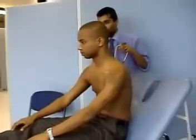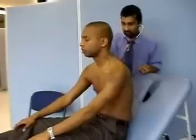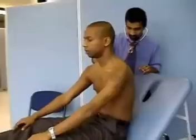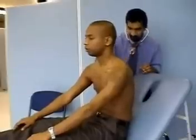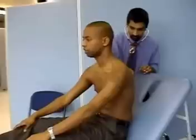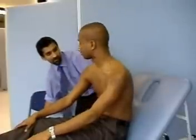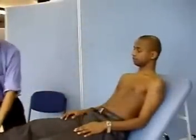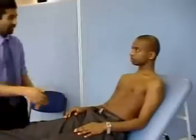Again if you could take a deep breath in and out every time I move my stethoscope. 99. 99. 99. 99. Do you have any pain at all in your back? No. I'm just going to push you in the bottom left. You can lie back now. Do you have any pain at all in your legs? No. I'm just going to push you in there. Thank you very much.